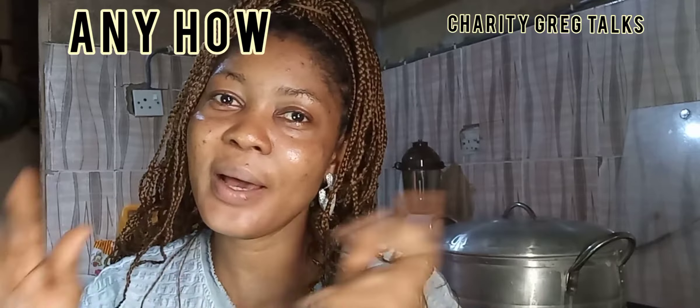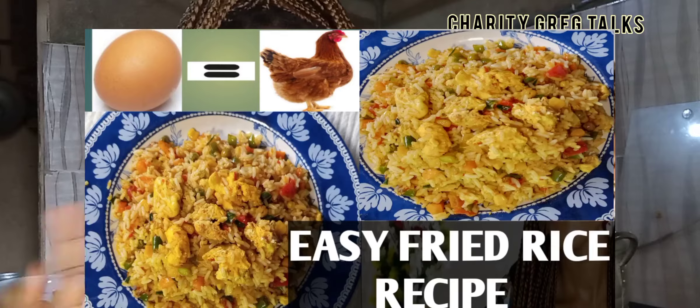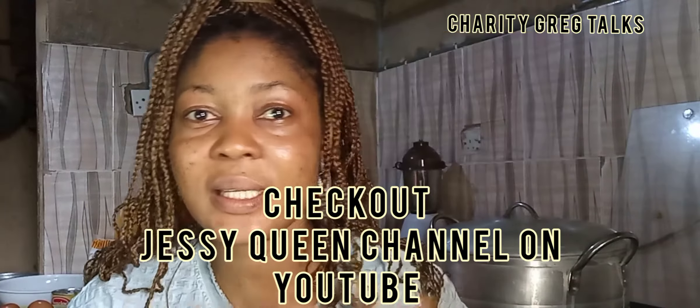In today's video I am in my kitchen and I'm going to be showing you how to prepare the Nigerian version of anyhow anyhow fried rice. When I saw this recipe I felt it's going to help a lot of people, because if you cannot afford a kilo of chicken for 2,000 naira, then you can definitely afford the eggs. My pastor says one egg equals one chicken, so we are using eggs instead of chicken.